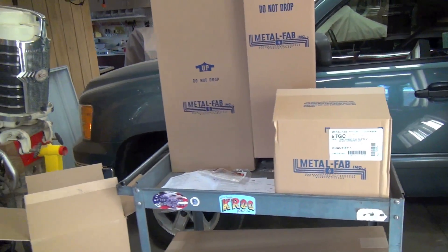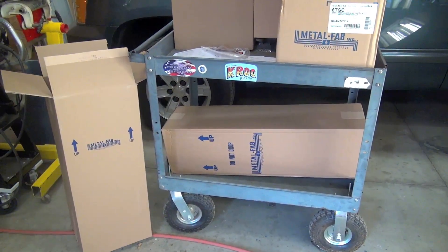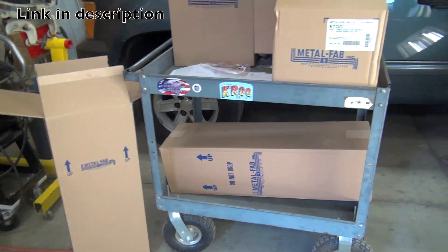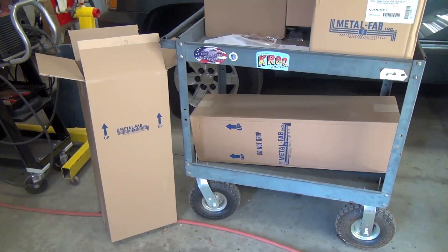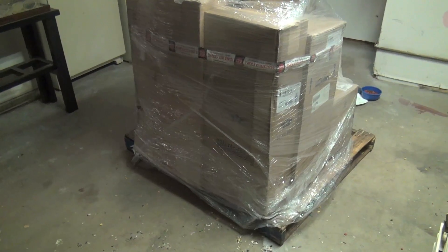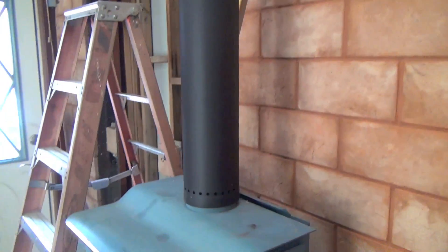I went with Metal Fab. I ordered it from dynamitebuys.com — believe it or not, it has a funny name. I think they're changing the name to something wood stove related. I got it at half the price of what my local dealer quoted me. The local shop quoted me twelve hundred and fifty bucks for all the pieces. I found them online and had it shipped to my house — out the door, six hundred fifty bucks. Almost half off.